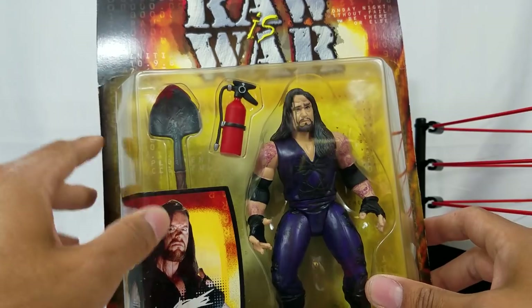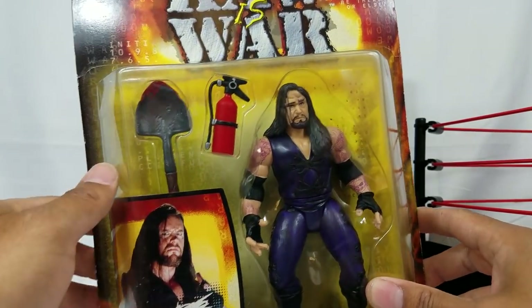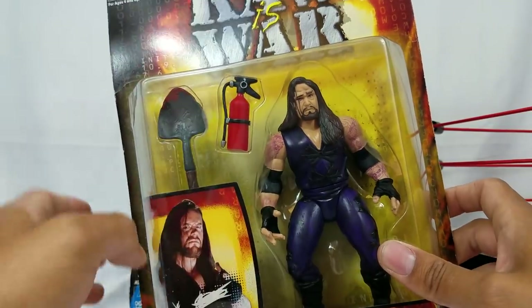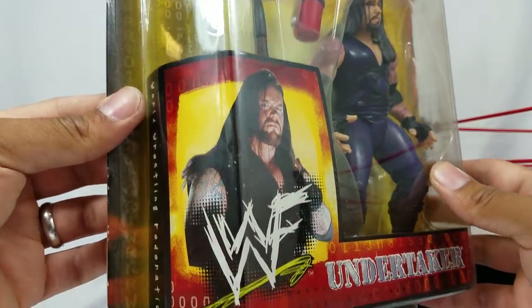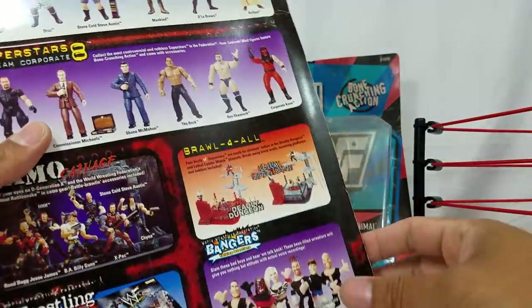He comes with a couple of accessories too. Looks like he's coming with a shovel — the favorite accessory piece. And we got a fire extinguisher. This carded image of the dead man is so cool. I'm definitely keeping these two marked for sure.